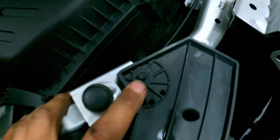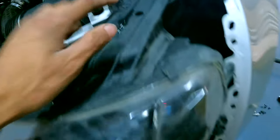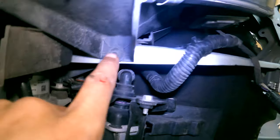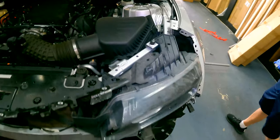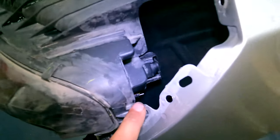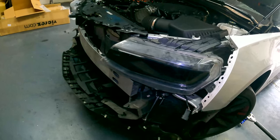We're going to start by taking off the bolts holding in the factory headlights. They're going to be seven millimeter bolts — you have one here, one on the side, one right here, and another one down there. Take off those four bolts and then pull the headlight out. There's going to be a single plug on the back, and that's it to take off your stock headlights.